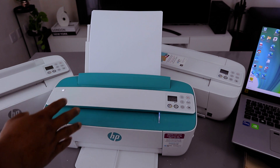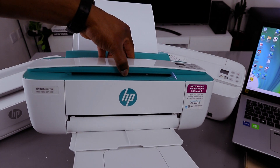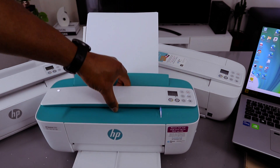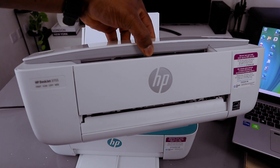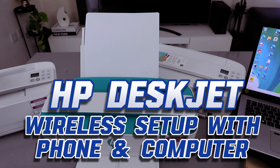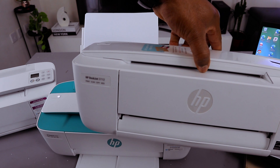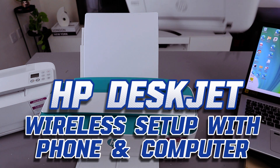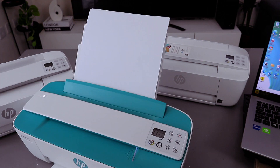Hey guys, this is the HP DeskJet 3700 series. This is the 3762, and this printer is the HP DeskJet 3755, and this one is the HP DeskJet 3772. These printers are the HP DeskJet 3700 series. I want to show you how to connect this printer to a wireless network.